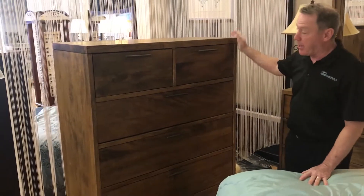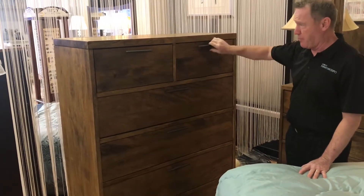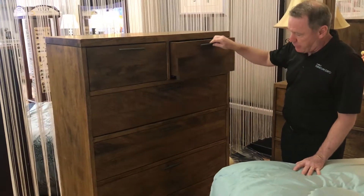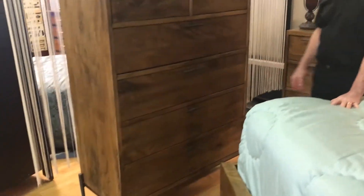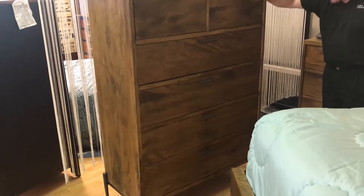The Bedford Park also offers a nice large door chest for the men. It's a six-door chest — two small on top and then four larger on the bottom. It has the same rustic handles and rustic feet as the rest of the collection.